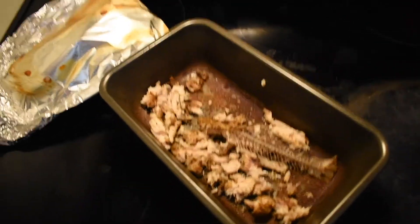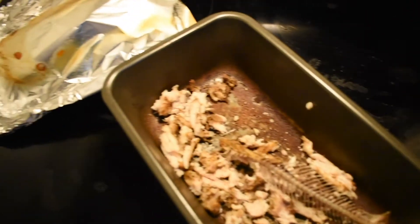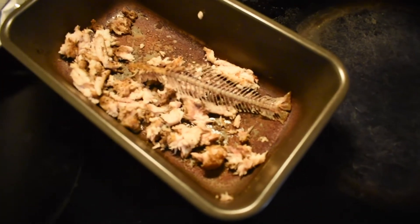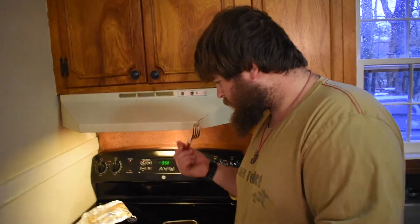Great news — the lights are back on about an hour early; they were only out for maybe half an hour, 45 minutes. Brandon just cooked up that small catfish — he deboned it and all the meat is on the side there. It's a brown bullhead, never had one before, from our mother's pond. The lines he set caught it. It smells like catfish — we're gonna try it.